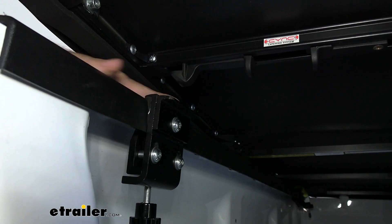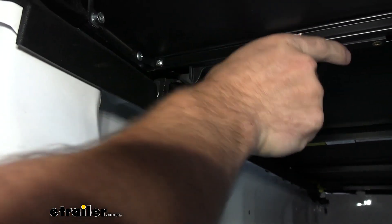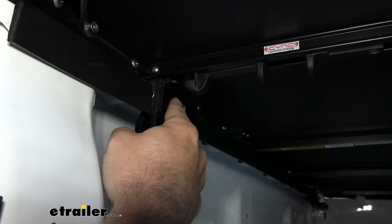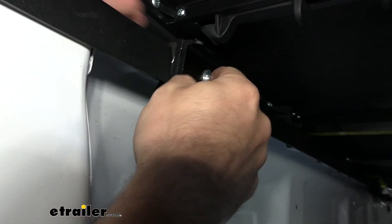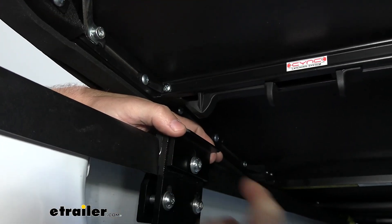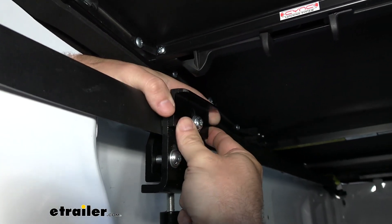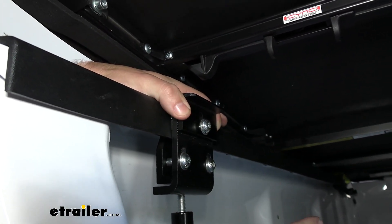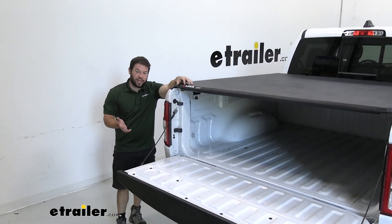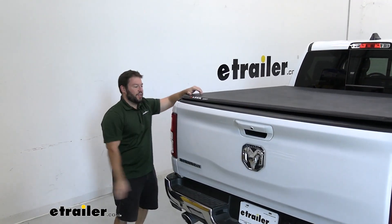Now it's on there a bit tighter. We'll check the latch and the striker plate — you want to push down and have it catch right there. This one is too low, so I'm going to loosen it and move it up just a little bit. You can see it has teeth on the side for adjustment. Adjust it up a little bit and then tighten it back down. Now we've got the striker set and the tonneau closed. We're going to shut the tailgate and hit the road.